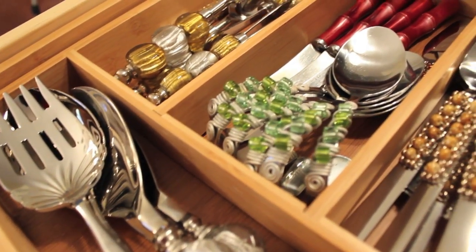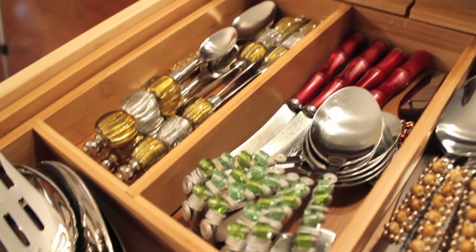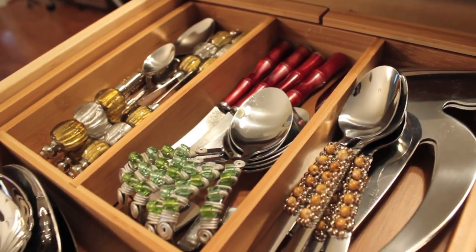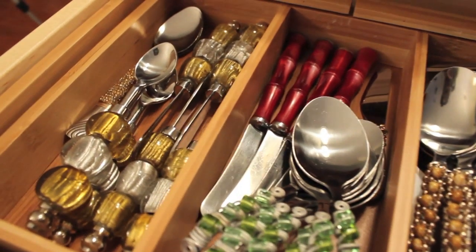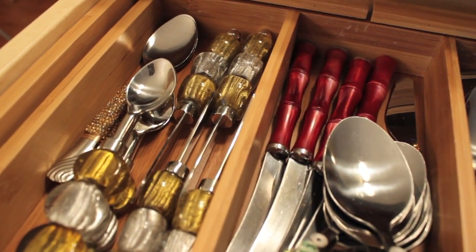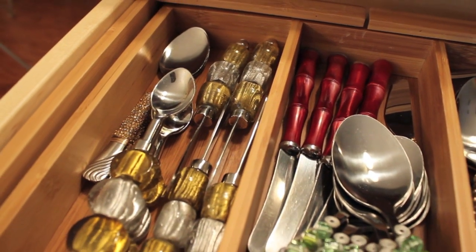We keep the hand-wash-only flatware in one drawer and the dishwasher-safe basic silverware in the other. They're side by side so we can easily access them, but we always know which is which.